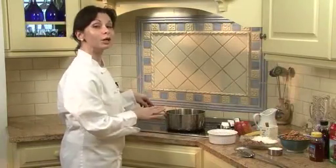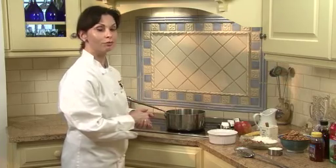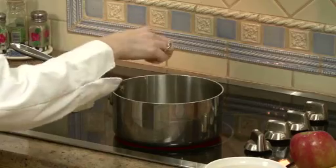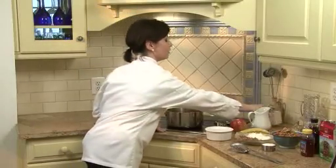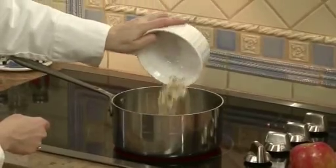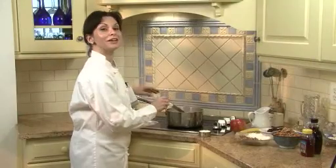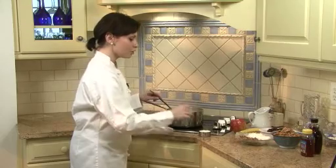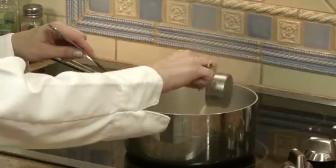To begin making the oatmeal, I'm going to start by boiling two and a third cups of water. I'm going to add to the water just a pinch of salt and my cup of oats. We're just going to bring this up to a boil. Now our oatmeal has come to a boil — I'm just going to give it another stir, then add in about a third a cup of milk.